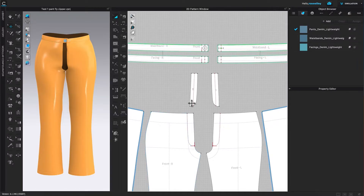To sew the zipper, first I'm going to sew the right line to the right front panel and the left line to the left front panel. To do so, I'm going to come over here to the second sewing machine icon and click on it.